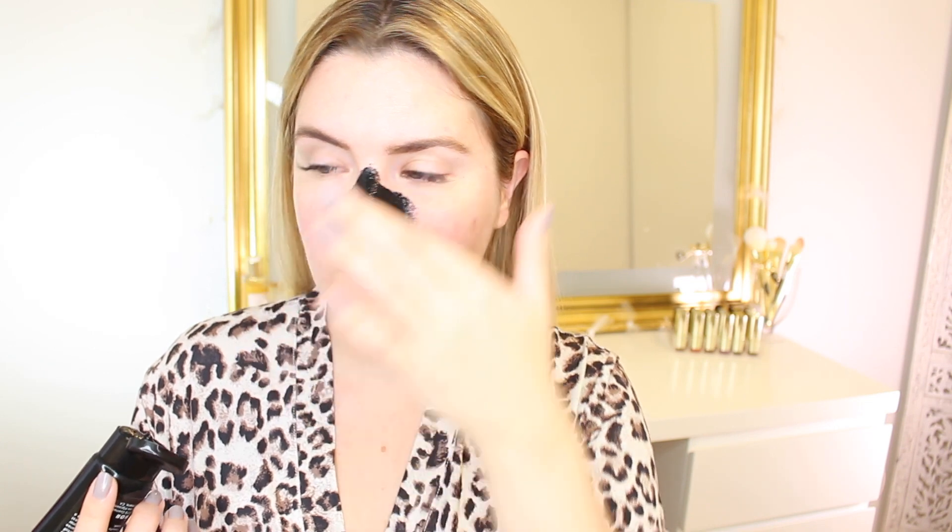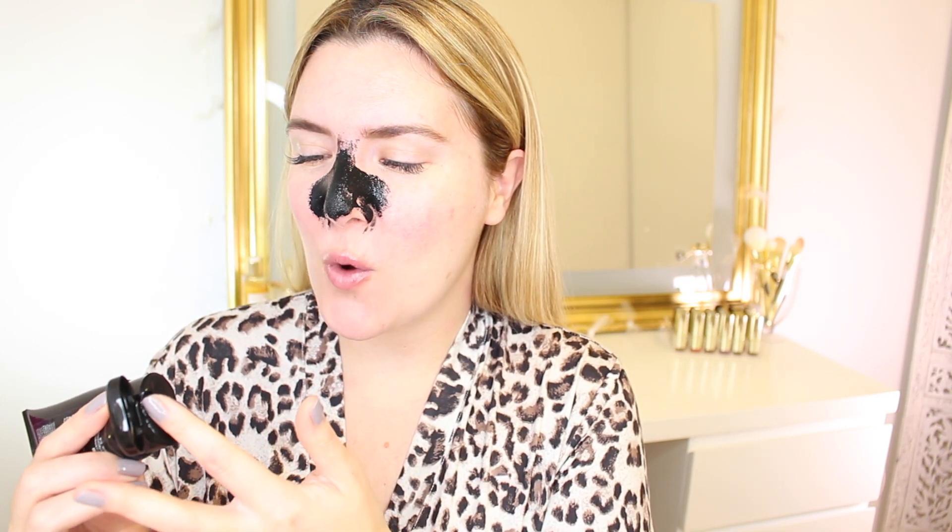My problem area is typically the area on my cheeks, so I'm going to try to stay away from that and mainly focus on my nose and my chin. It doesn't say how much to apply or if one should use something to apply it, so I'm just going to go ahead and use my fingers. I feel like I need to apply quite a bit of product.